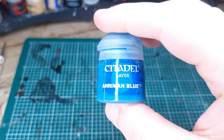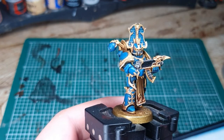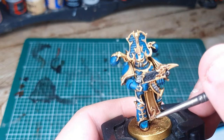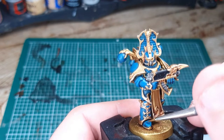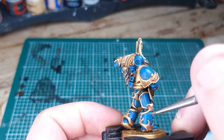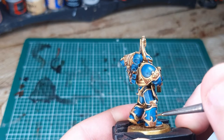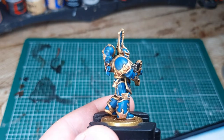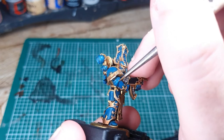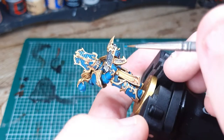Equip yourself with Aramon Blue and we're going to do a very selective edge highlight. We're not going to edge highlight everything like we would on a gold standard model — just pick the areas the light would hit most prominently. So around his boots, on his hands, on the elbow joints, and then just at the top of each of the blue panels between the gold trim. That's just going to make it look like we've spent a lot more time on it than we actually have.